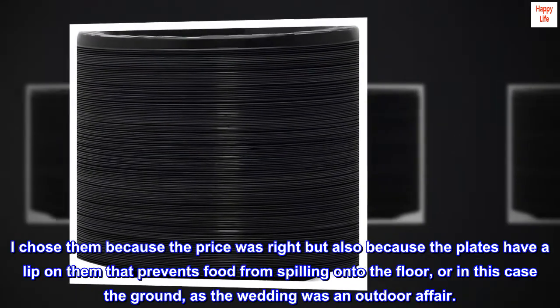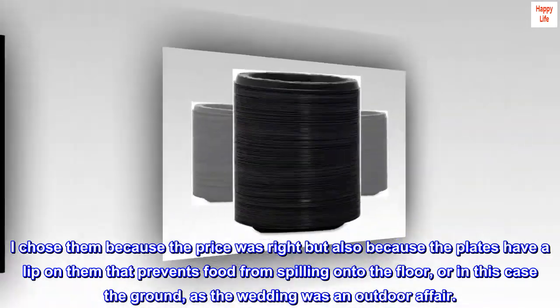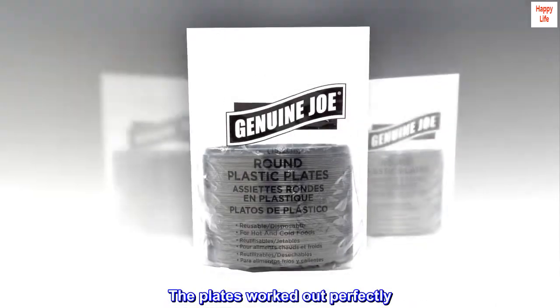I chose them because the price was right, but also because the plates have a lip on them that prevents food from spilling onto the floor, or in this case the ground, as the wedding was an outdoor affair. The plates worked out perfectly.